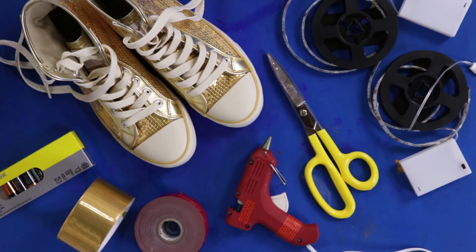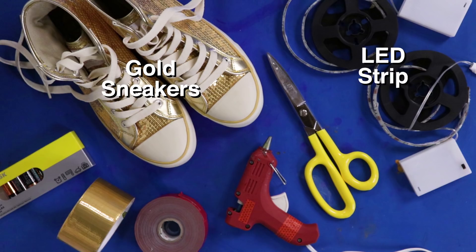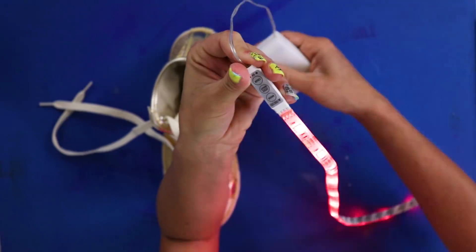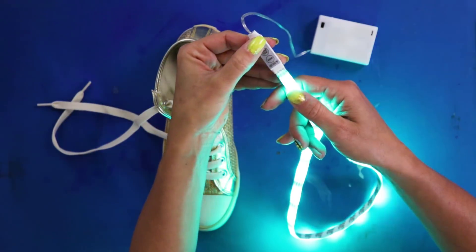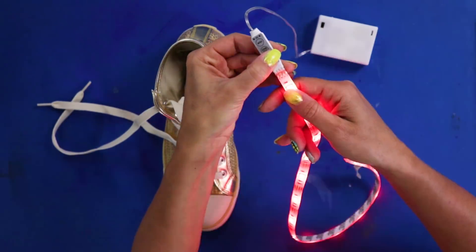For this DIY, you'll need a pair of gold sneakers, a battery-operated LED strip, double-sided foam tape, and gold duct tape. First, test your light strip — LEDs are finicky sometimes. You definitely don't want to finish the DIY and then find out they don't turn on.